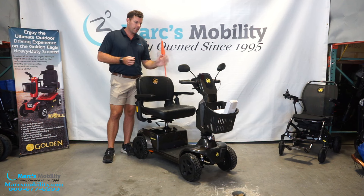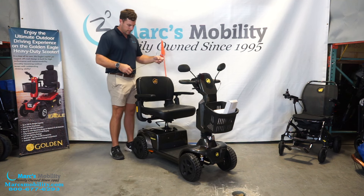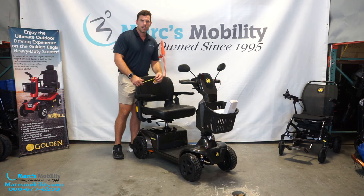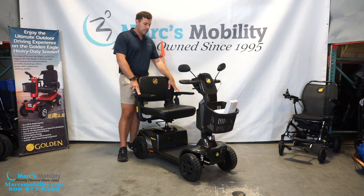You are able to get 35 amp batteries or upgrade to 40 amp batteries on this unit. The seat can come standard with an 18-inch wide seat, or you can go with a larger 20-inch wide seat. When you go with the larger seat, your armrests will be wider than the specs say online. With the 20-inch seat, you're at about 25 inches in overall width — the specs online say 24.5 inches at the wheelbase, but you'll be a little bit wider.